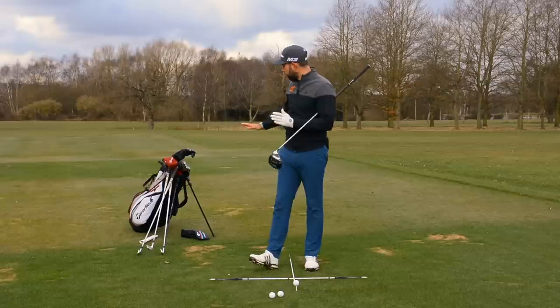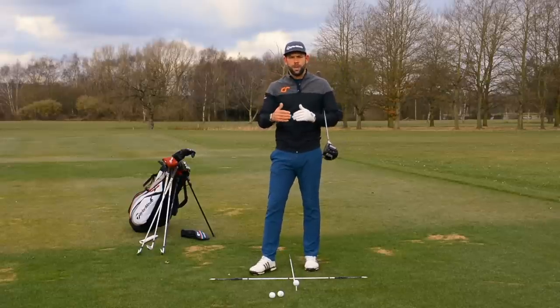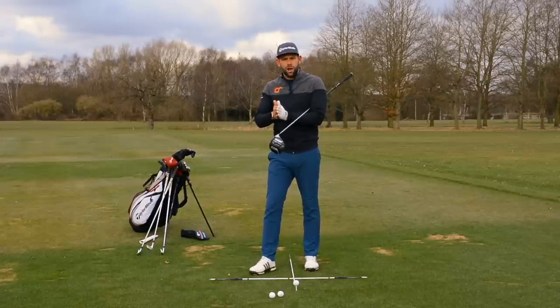So we didn't cover every golf club, but we went through pretty much the bag from the short iron through the mid, through the long, and through the driver.